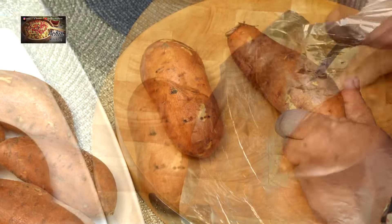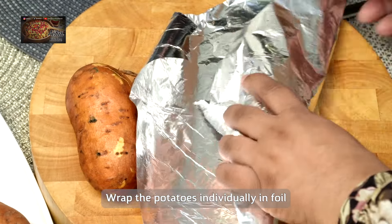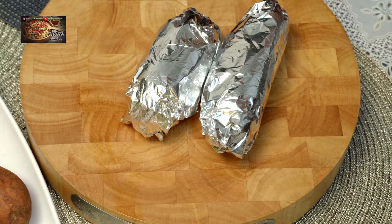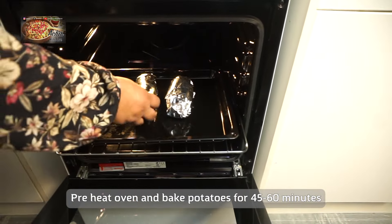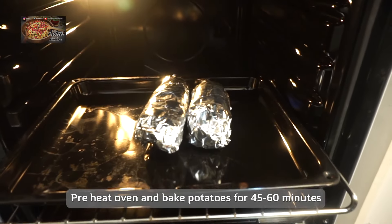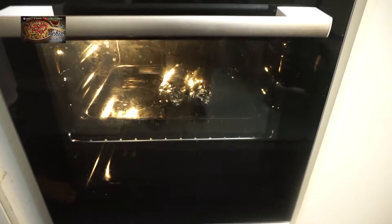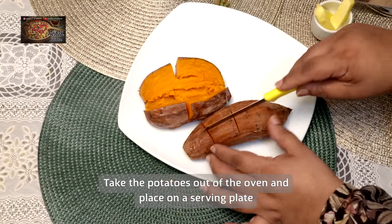First of all we're going to get the sweet potatoes and just prick them with a knife to help the cooking process go a bit quicker in the oven. Then once we've done that we're going to cover them up in foil. I've preheated the oven already on gas mark 7, so we're going to pop them in for a good half an hour to 45 minutes so the sweet potato is gorgeously done.